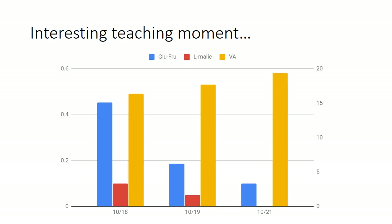Here's our interesting teaching moment. Notice there are two axes here, on the left and on the right, and down at the bottom notice the date and the time. We were looking at 1018, 1019, and 1021 from left to right. The glucose/fructose is represented by the axis on the right. We ran a number because we were getting close to dryness.